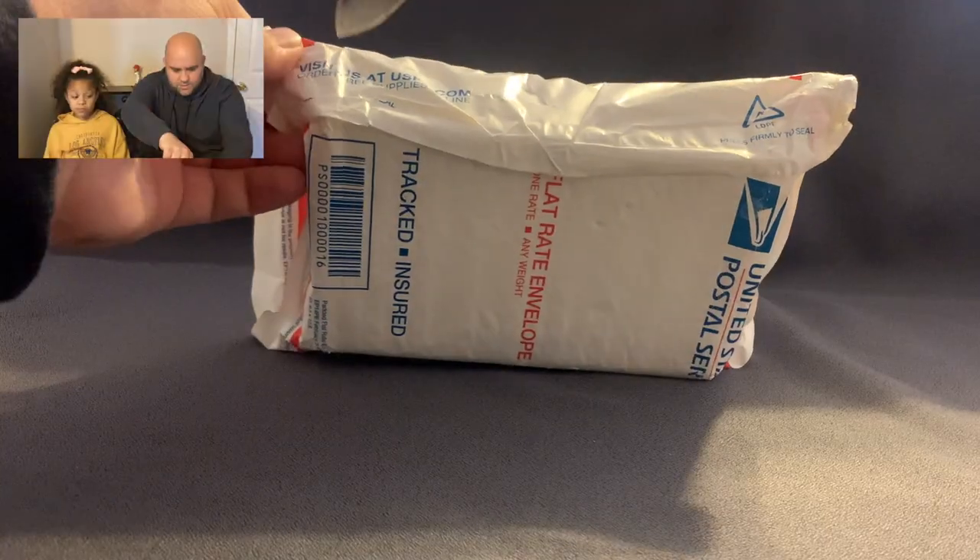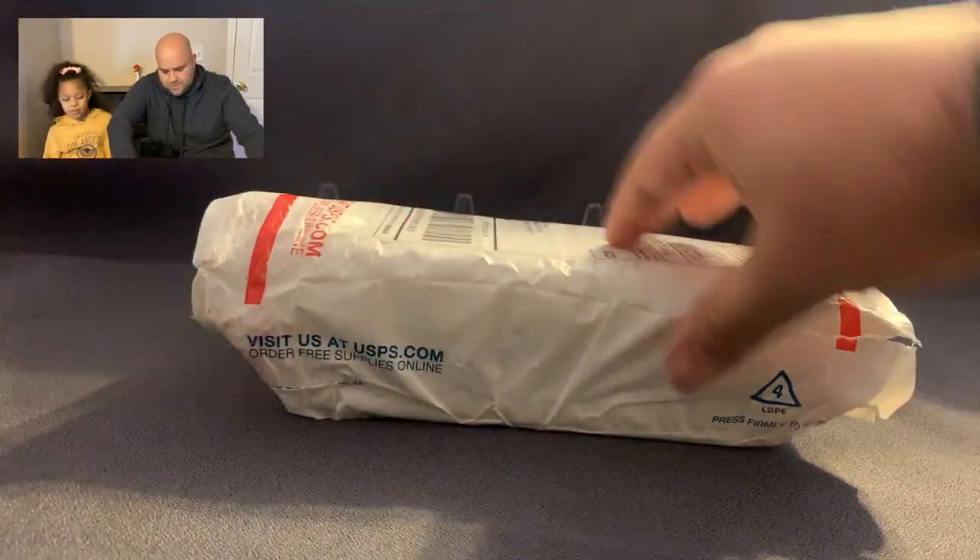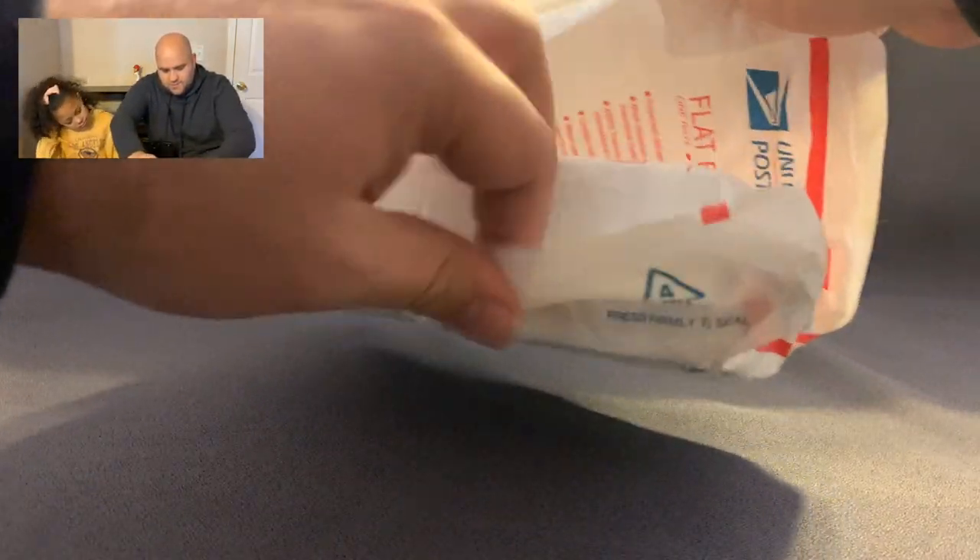Hey everybody, I'm Kevin and I'm Sydney, and this is Family Rips. Today we're going to be opening up another subscription box. This is from Shoebox Cards — this one is baseball. Our last box that we opened was football. So this one is baseball, and we've got some surprising patches and autos, so let's start ripping!